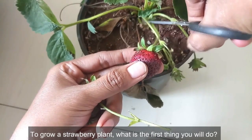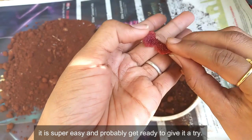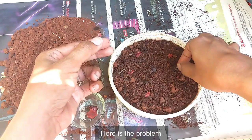To start growing a strawberry plant, the first thing you will do is search online, maybe watch a couple of videos, say 'wow it is super easy,' and get ready to give it a try. You will bring strawberries from the supermarket, collect seeds from them, and sow them. Every day you will monitor for any growth on your seeds — and finally get nothing. Here is the problem: why did the strawberry seeds not germinate? Do you know the answer?